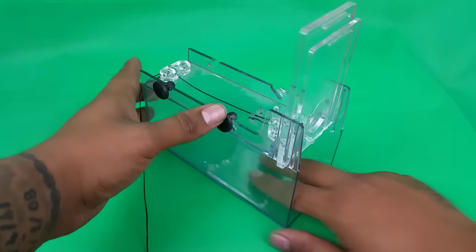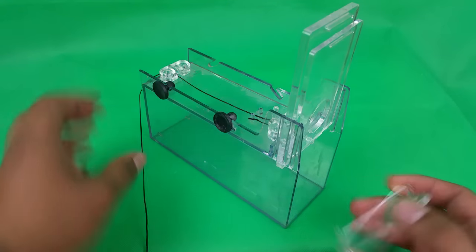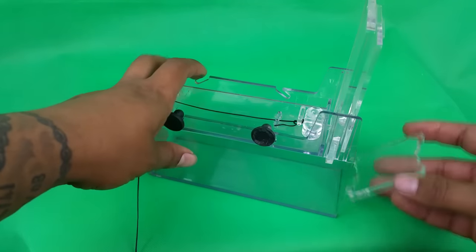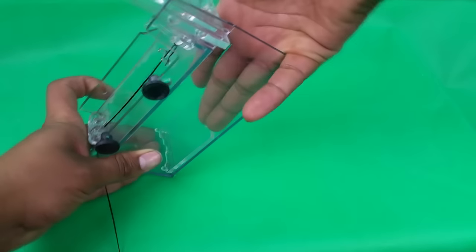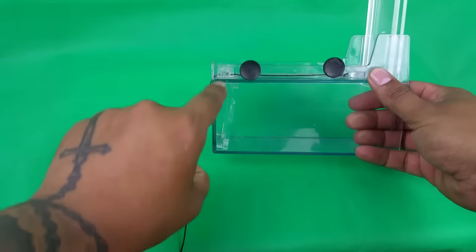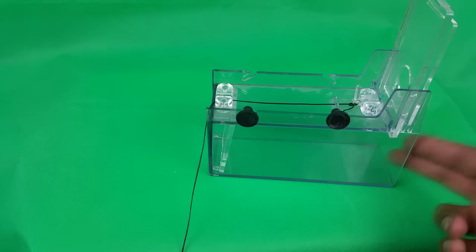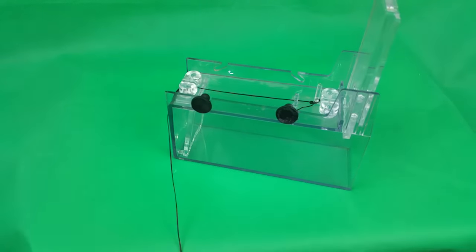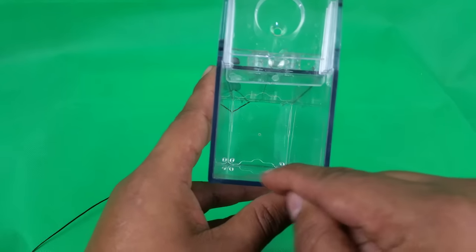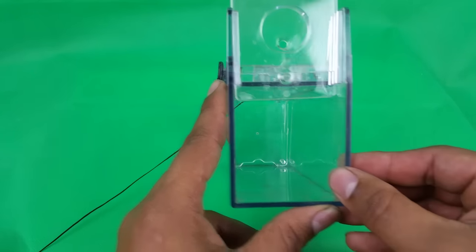Once you've done that, you take this little piece of acrylic and put some food right at the back of the trap. The food will be trapped behind here, which entices the fish in, but they can't eat it all in one go because there's a small gap at the bottom for little bits of food to get through, slowly enticing them into the box.